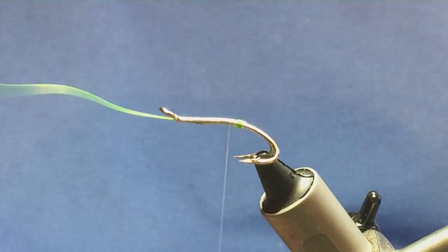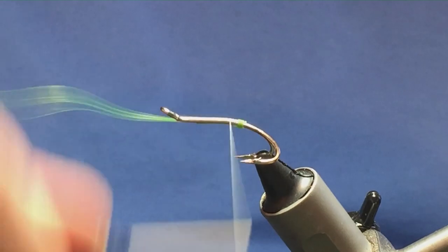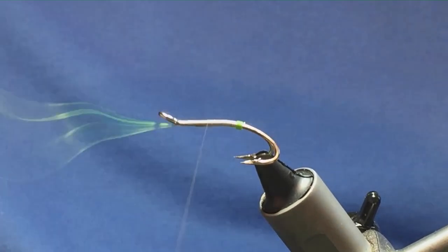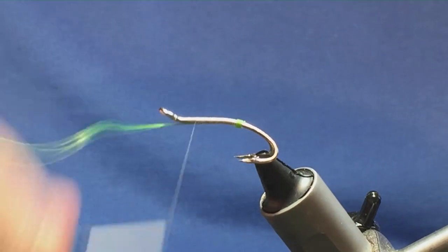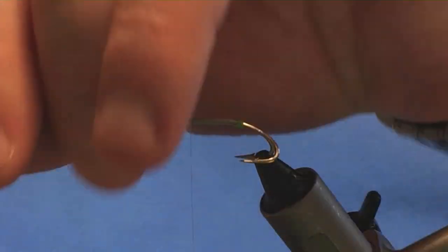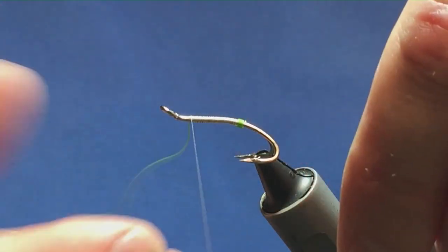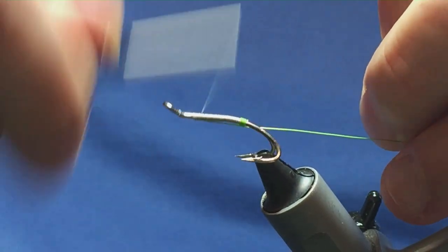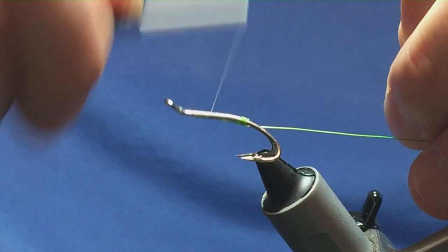Just keep the wire in underneath the shank. Then just simply work your thread up, tying this in. Then just fold it back on itself — this will do for the rib. And just work your thread back down, tying this in.